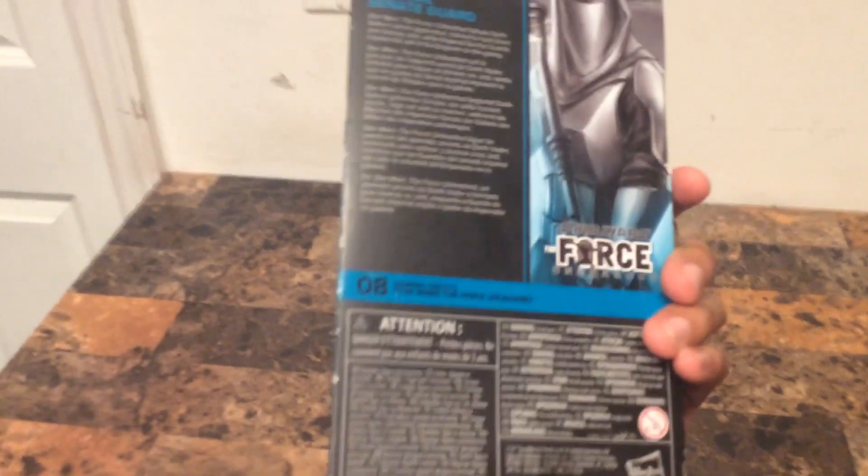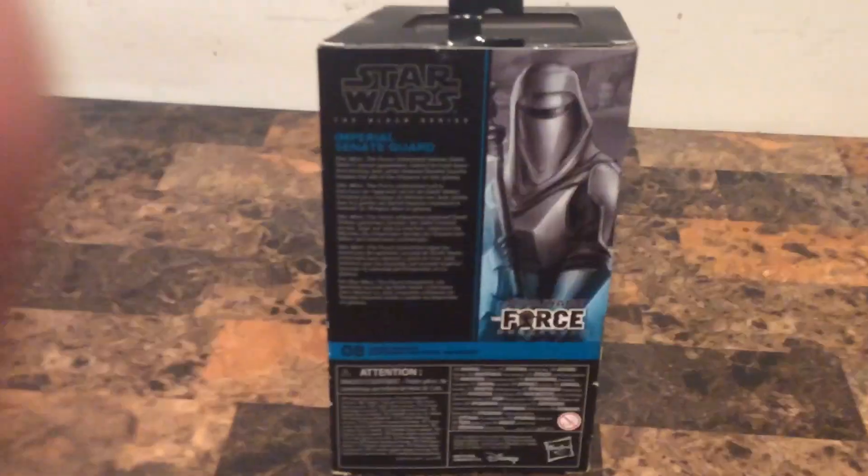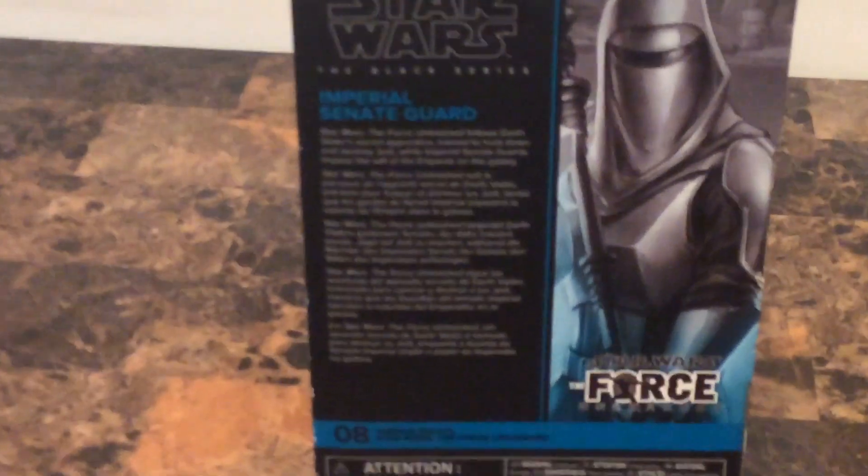Black Series number 8 right here shows the story on the background. If we zoom in, it says right here...